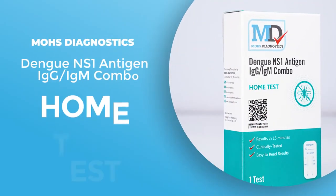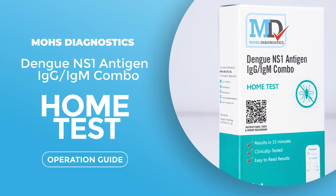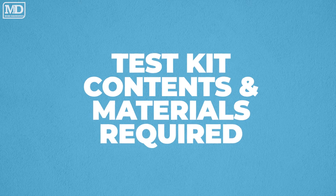MOS Diagnostics Dengue NS1 Antigen, IgG, IgM Combo Home Test Operation Guide. This section covers the test kit contents and materials required.